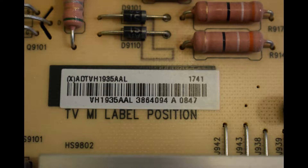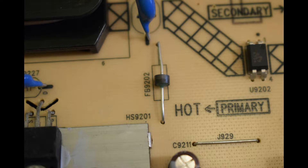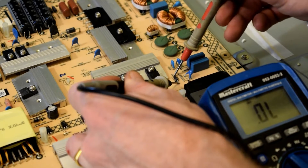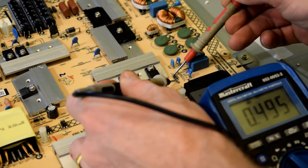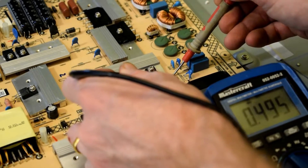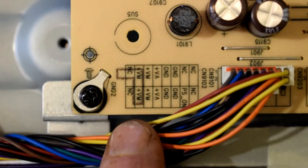I didn't see anything burnt. Now you could just replace the power supply board by using the sticker there, but I like to replace individual components. You'll also notice there are some fuses on the board, so you can test them out, and also diodes as well. I tested those out and everything seemed to be okay.